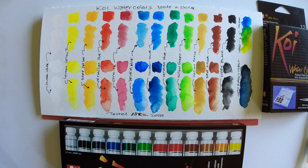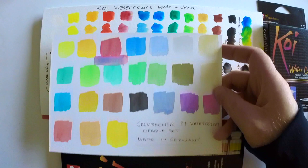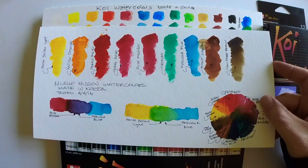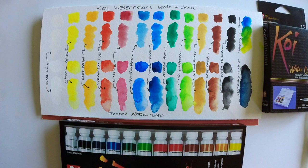Now let's compare these against other paints. The first is the Winsor & Newton Cotman, which is student grade — the Koi paints are superior to those just at a glance. Compared to Grumbacher, also student grade, there's a big difference. These Mission watercolors are Korean paints I reviewed recently on the channel; they tend to be a little more transparent than the Koi. The Missions are great paints as well, but the cost proposition on the Koi is just awesome.